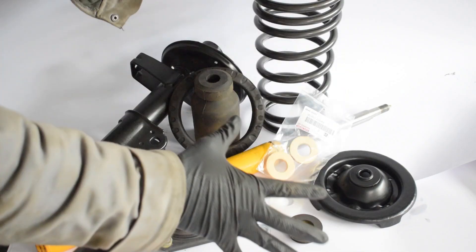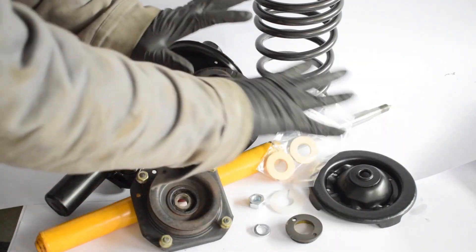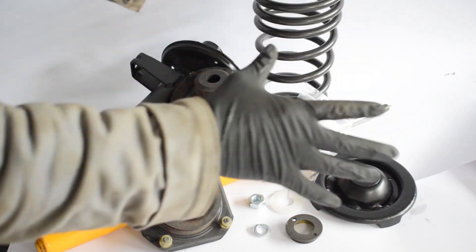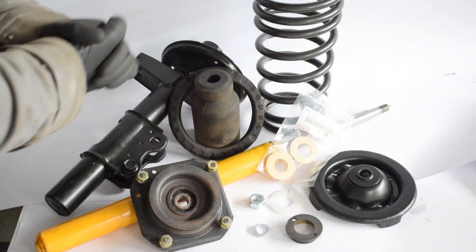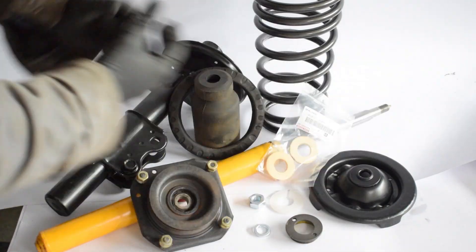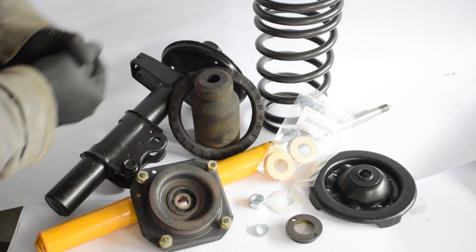After we have removed and taken apart our strut, we have all the individual parts of the strut here. We're going to say a few words about each of them and also about how to inspect them and decide what needs replacing and what doesn't. After that, we are going to assemble the strut and have our new, fully rebuilt strut ready for installation on the car.